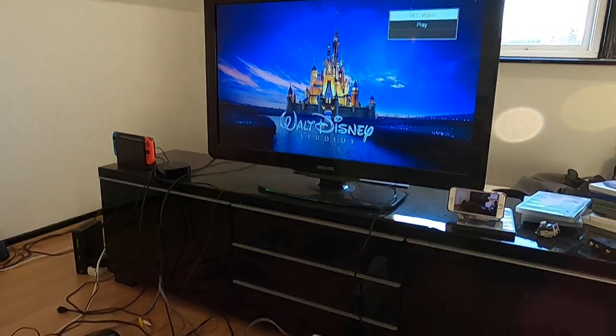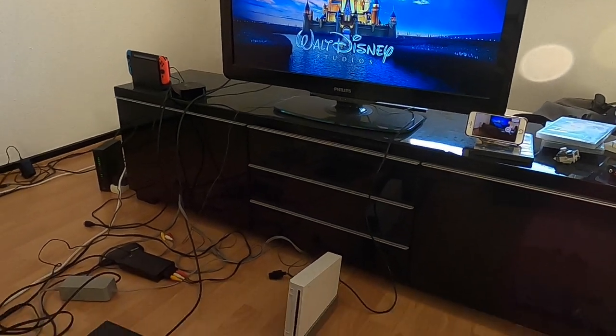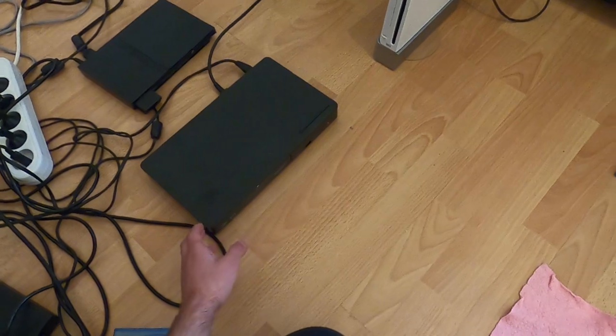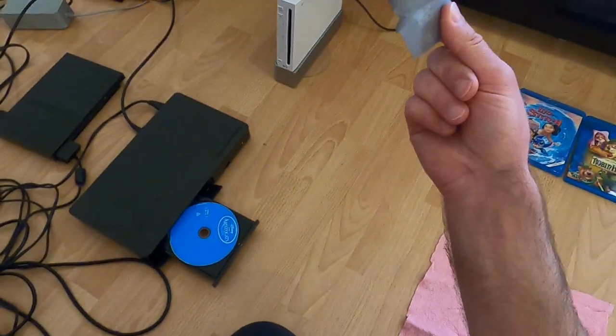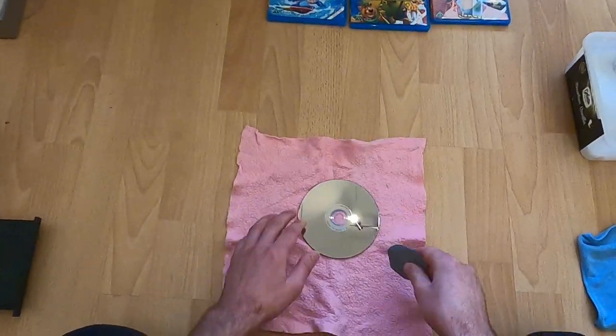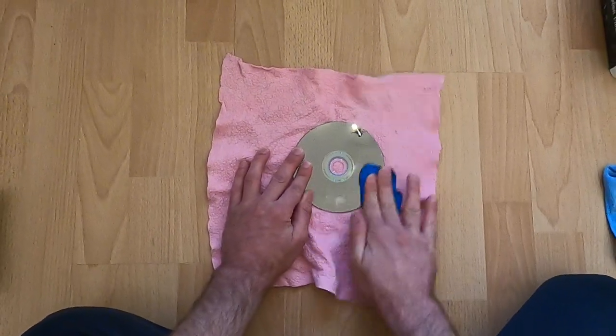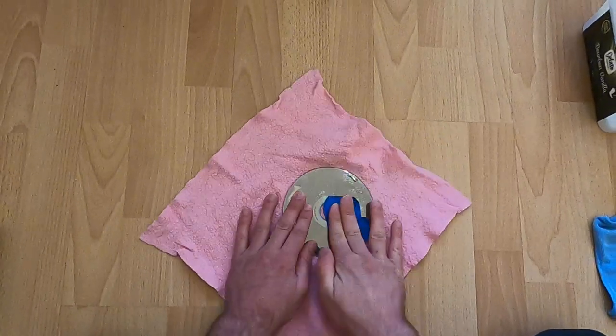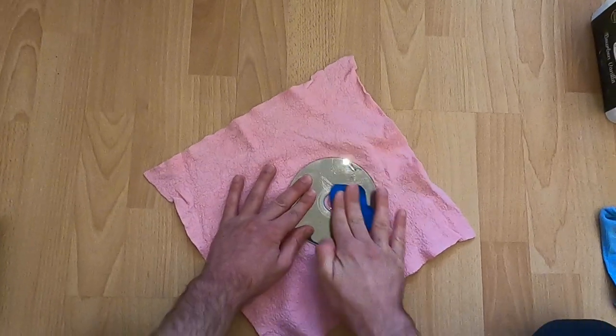It's reading — okay, it's playing, it's definitely playing. Step number two: destroy it. So now we're going to scratch it with some sandpaper, grid 2500, and let's see if we can make it so the Blu-ray player can't read the data.